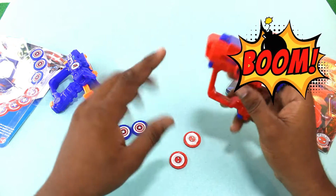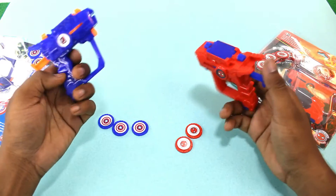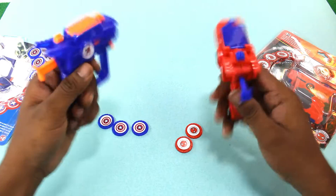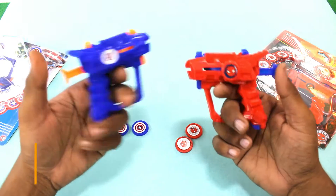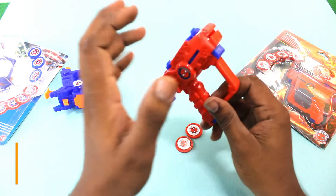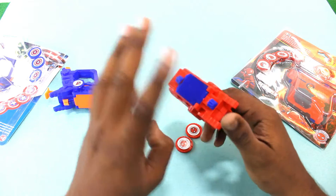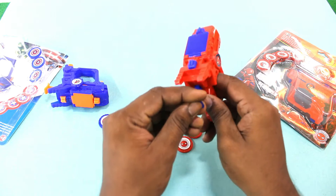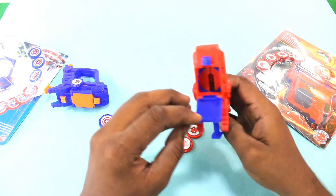We have also removed the discs from our gun. Now you can see that the red color is our gun and the blue color is our own. It's a small gun but it's a very nice gun. It's a new type of gun, it's a very good plastic quality and it's a very shiny material.